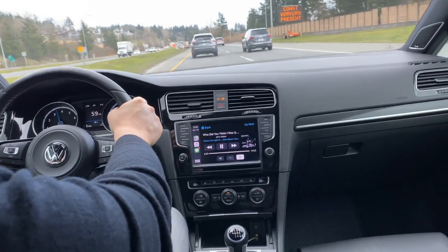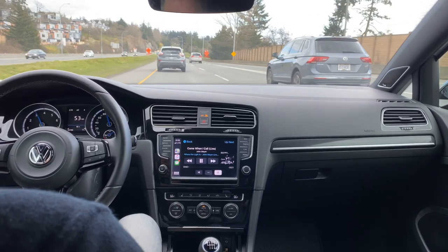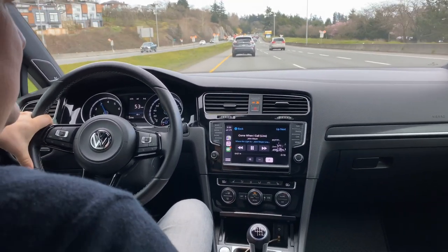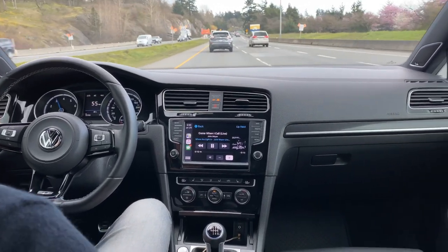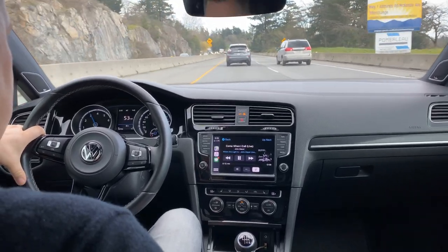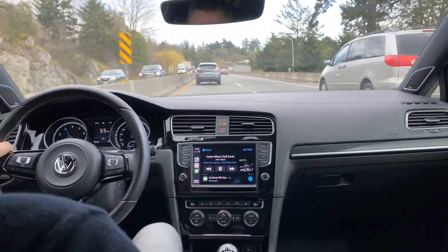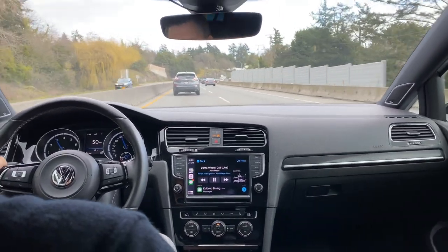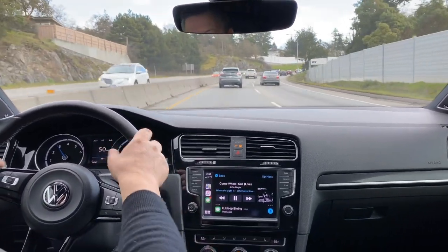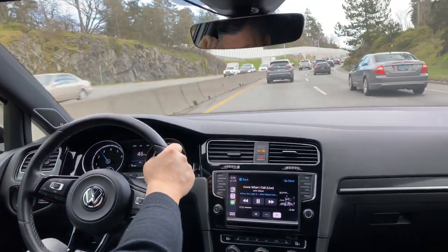We'll help with shipping arrangements to wherever you're going — just send us the address and we can check with our shippers on cost. For Southern California and surrounding areas like Utah, Colorado, Arizona, and Nevada, factor in about $1,200–$1,300. If you're going to the East Coast, factor $1,500–$1,600, and that's for open carriers. Closed carriers are usually an additional $700–$800. If you want an exact quote, we can get you one.